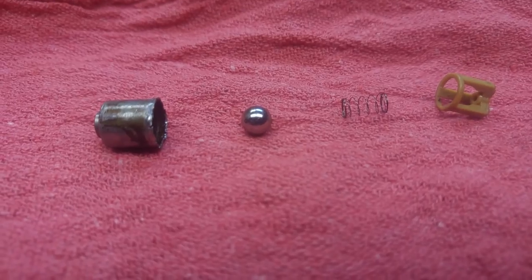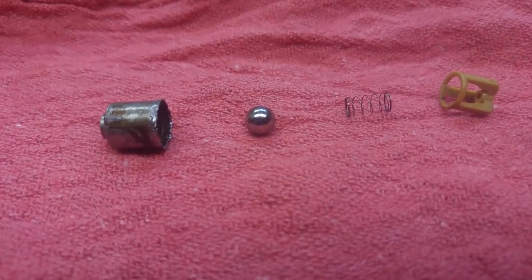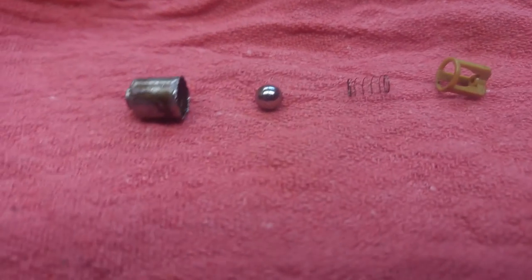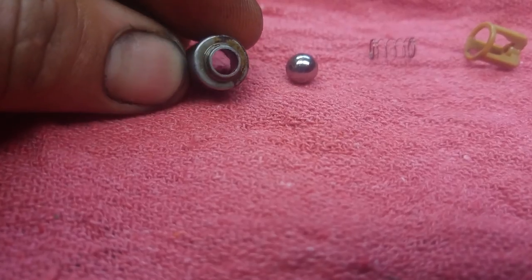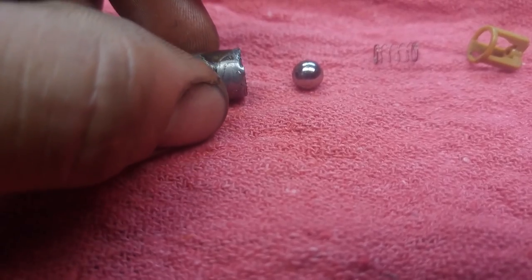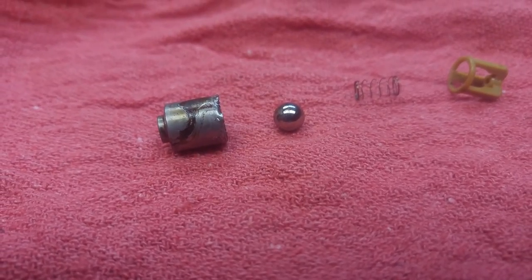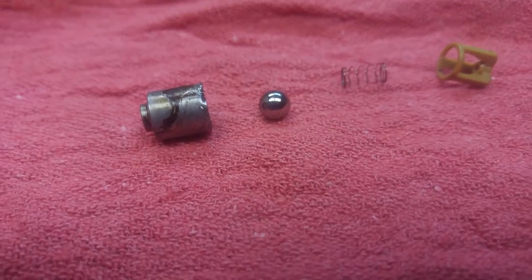I guess the previous owner had changed out the timing chain guides and just didn't really pay too much attention to everything else. I found a little tiny piece of plastic obstructing the ball from seating in the bottom of this little unit here. And what was happening is, every time I'd shut the vehicle off, the oil pressure would bleed back down and not leave the upper portion of the cylinder head primed. So every time I would start, it would take about 2 or 3 seconds before I'd get oil pressure up to the top, and eventually it started causing damage.